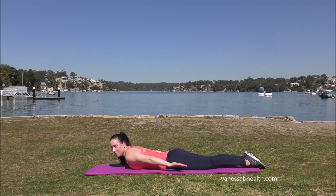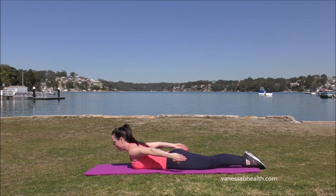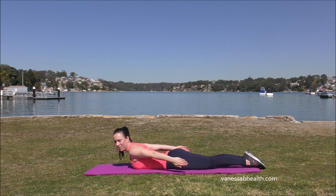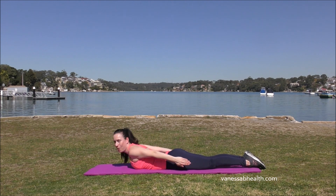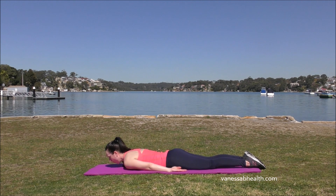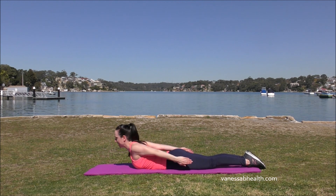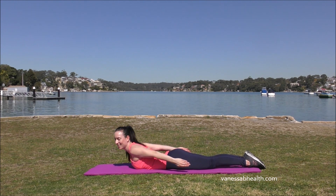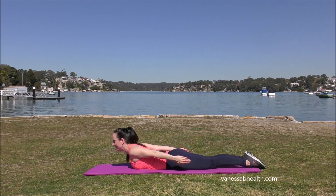2 more times. Lifting up, palms facing each other, and 10 — squeeze — 9, 8, 7, nice and strong, 6, 5 — you should really be feeling those triceps — 4, 3, 2, 1. Bring it down. One more time: lifting up, pull the shoulders back and squeeze — 10, 9, 8, 7, 6, 5, 4, 3, 2, 1. And down.